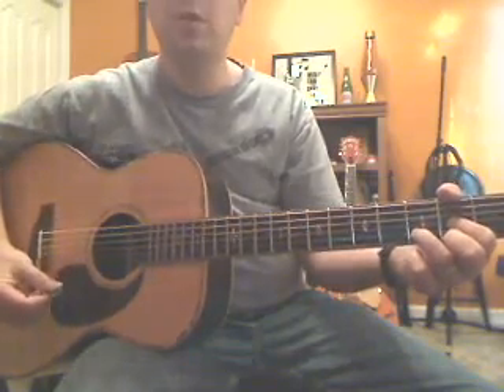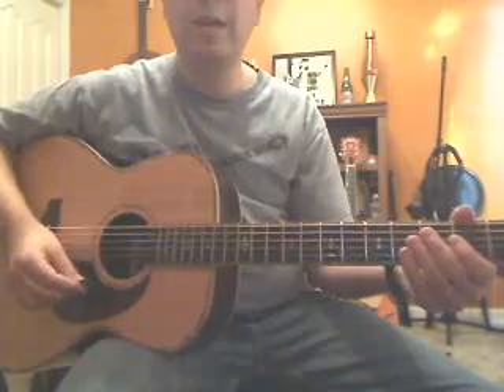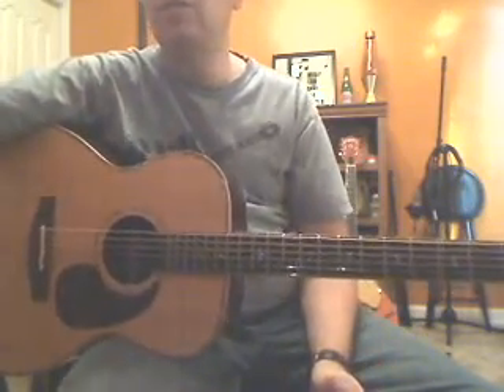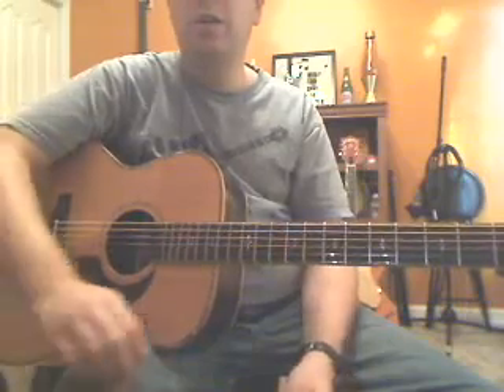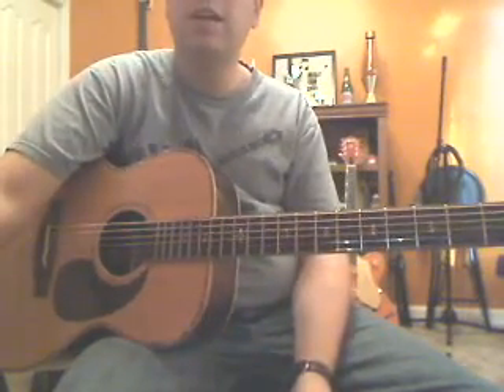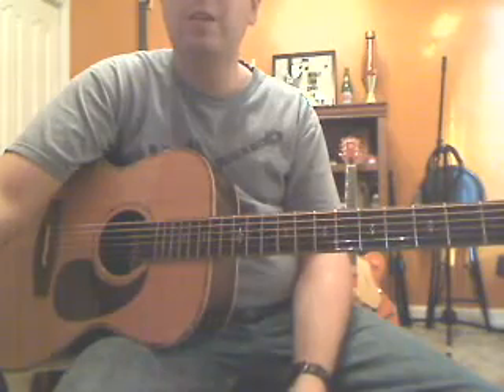Hope you enjoyed that. Make sure you go to my website guitarlesson.yolasite.com where I teach online lessons. If you want to learn more of that song, I also offer charts that you can purchase for songs. Have a good day!